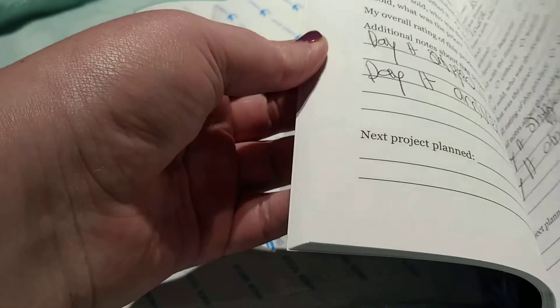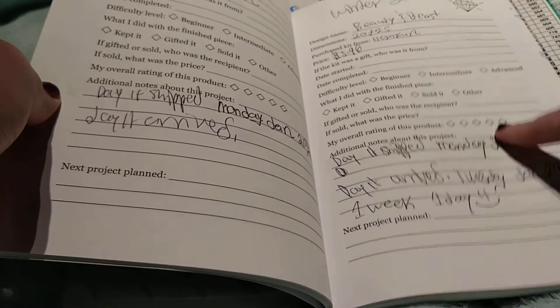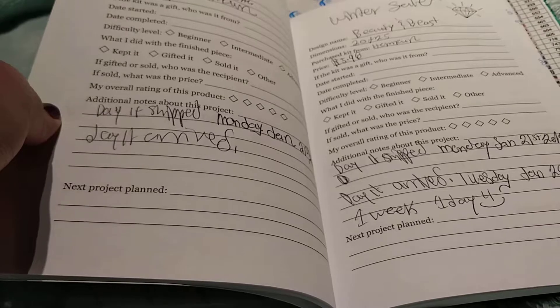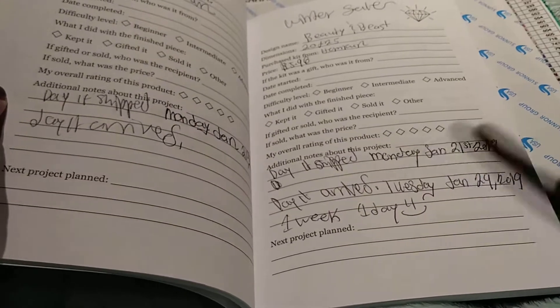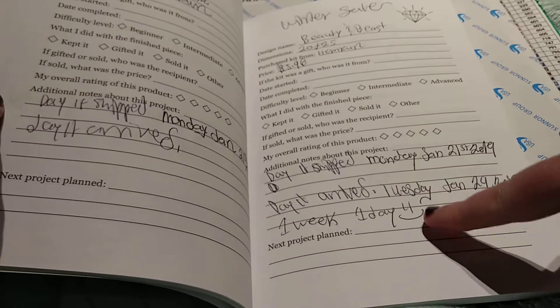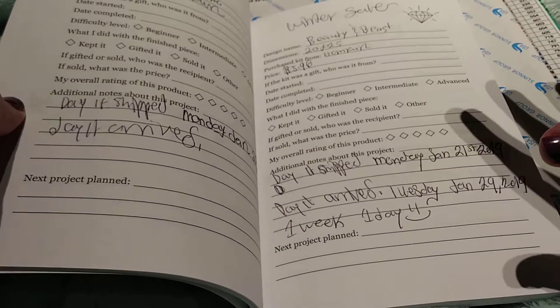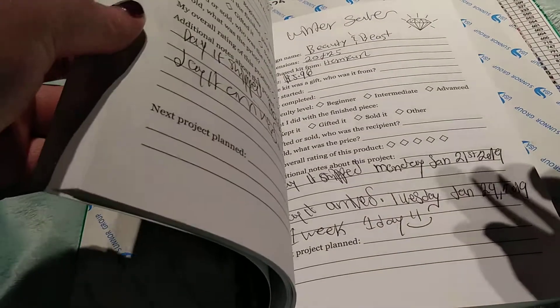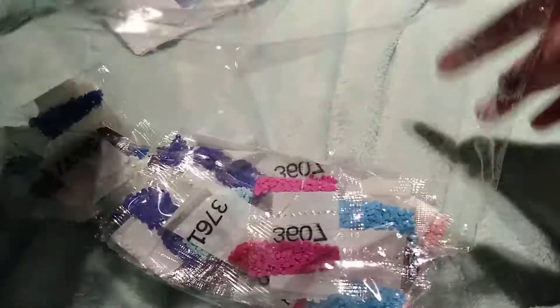This one was seven dollars — actually I think I got this one with the winter sale and it was like five dollars and 96 cents. It shipped Monday, January 21st and it came here really early, actually — one week and one day. Unless I got mixed up with another Beauty and the Beast, because I've ordered a few from Home Fun, so I hope this is the right one from the winter sale, but if not I'll let you guys know. I just know I ordered so many of them that I need to rename which Beauty and the Beast is which.